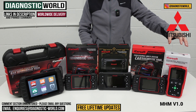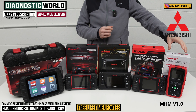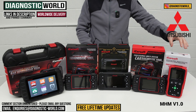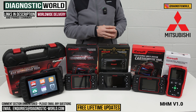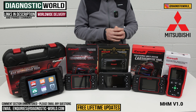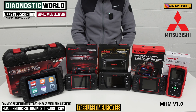This tool also does one service function — it will allow you to do the oil service reset in your vehicle. It's quite an entry level tool, but it does cover all of the main systems in your vehicle. So if you're only really interested in getting a tool for a quick reset or something like that and you're not too bothered about the future, then this is certainly a good option — the MHM version 1.0 tool.